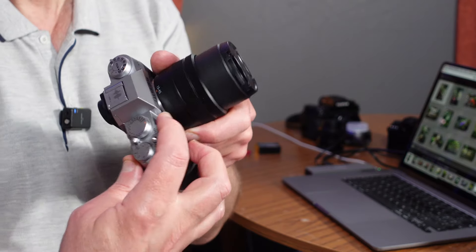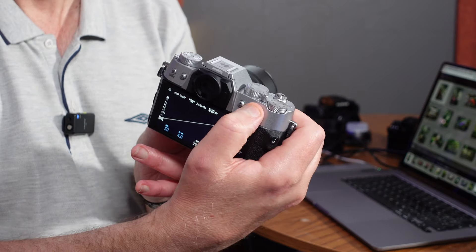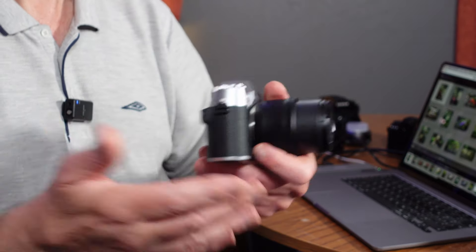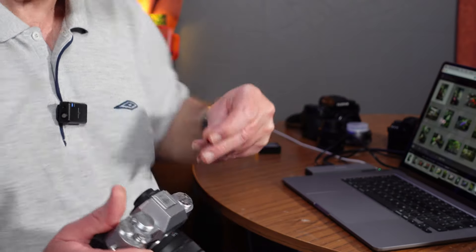So it's got command dials on the front and back. The front dial is recessed, so you don't accidentally knock it, which is really nice. You've obviously got your shutter release, which is a threaded shutter release — harking back to the old days. You can screw in a conventional threaded shutter release, and that's why I've put this little Small Rig red button on the shutter release, just to make it look a bit prettier really.